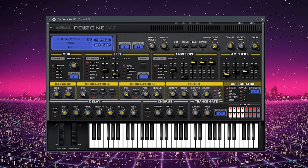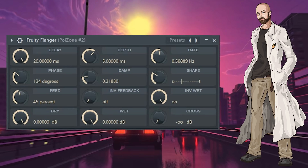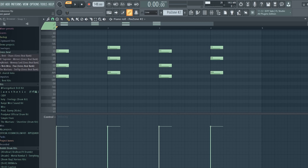I opened up another instance of Poison with a preset and layered the chords. I applied a low cut, a flanger, and some reverb. While the reverb technically isn't a stock plugin native to FL Studio, it is free. Here's what the chords sound like now.